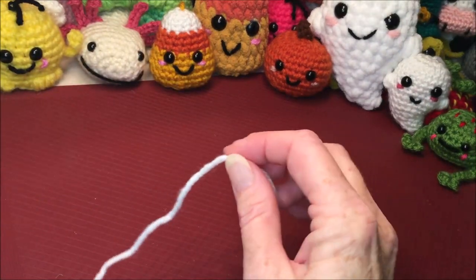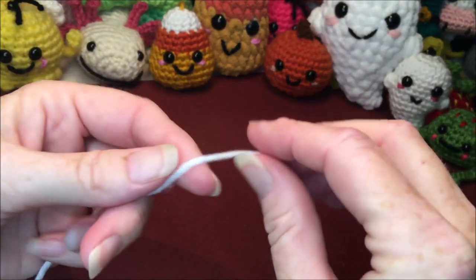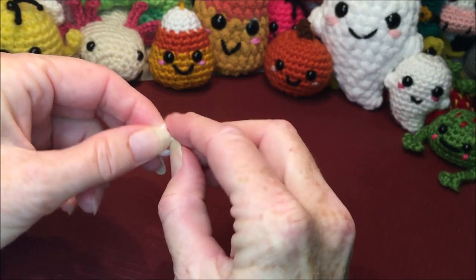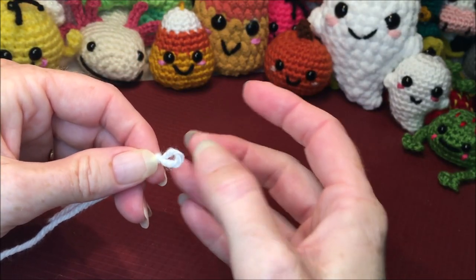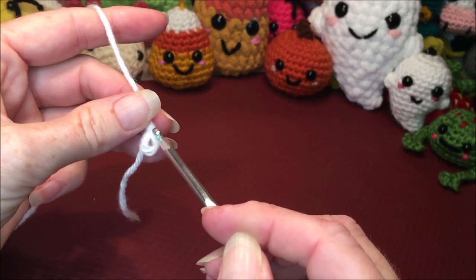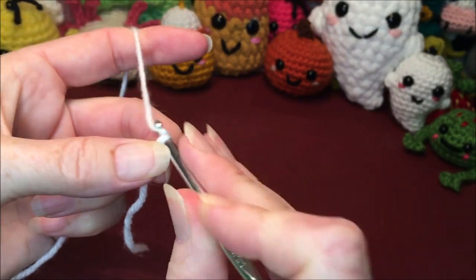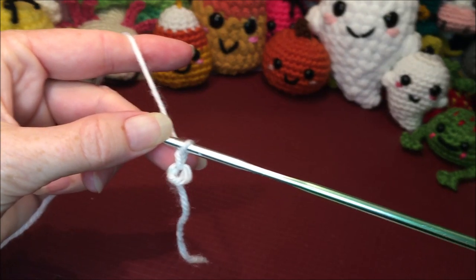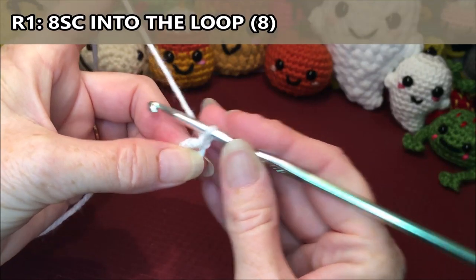You can start any way you want — magic ring, chaining two — whichever you prefer as long as you have the same amount of stitches in row one. What I like to do is fold my yarn in half, wrap it around my finger to make a knot with a loop on the end as if I was going to chain, and then I leave my loop about the same size to fit whatever amount of stitches I am putting in. This one will be 8 single crochets, so just a little bit bigger than my hook. Then I grab my yarn and chain one — that does not count as a stitch, it just attaches your yarn to your loop. Make sure you are going over your tail.